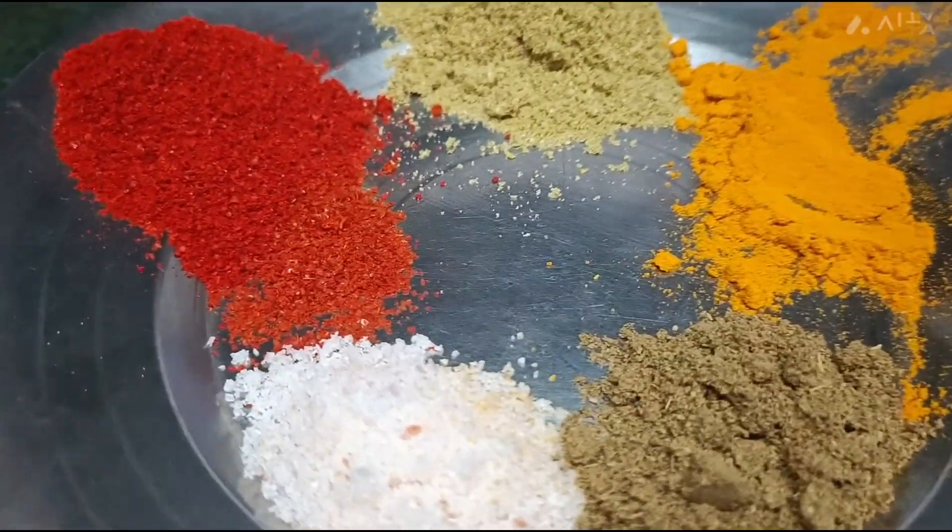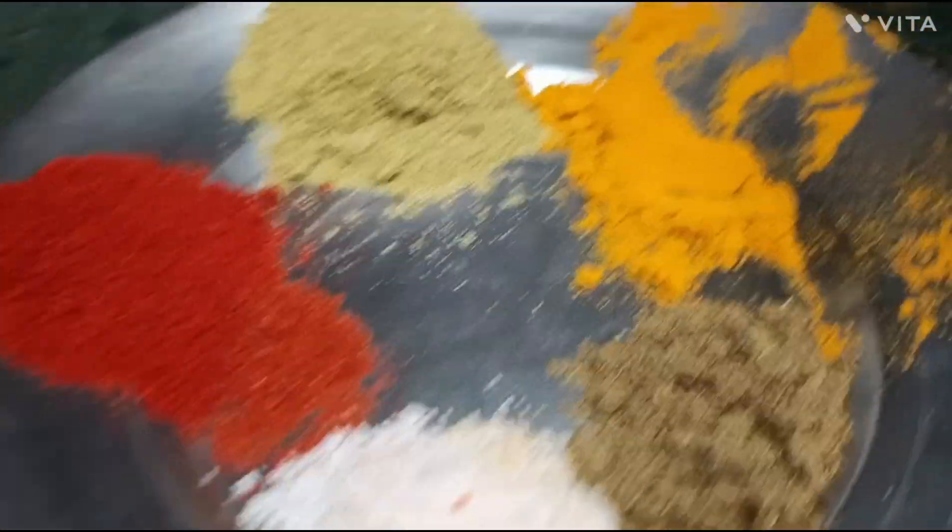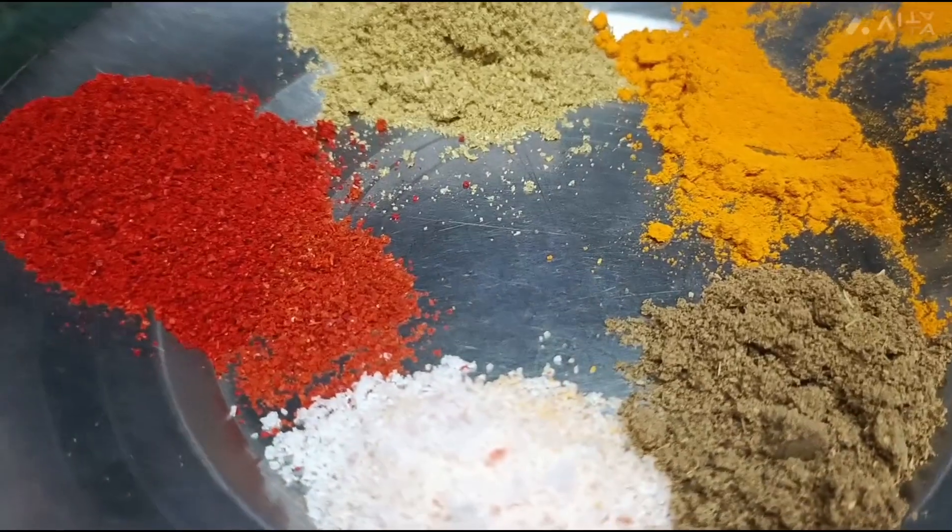We have prepared red chili powder, namak, and garam masala.